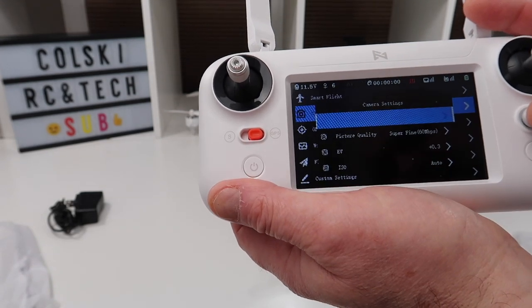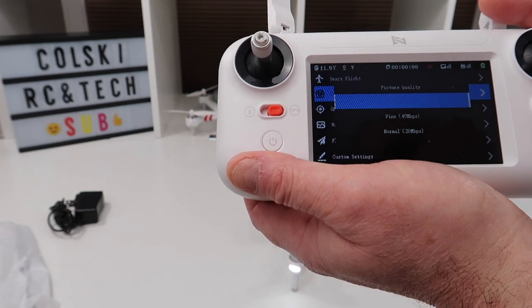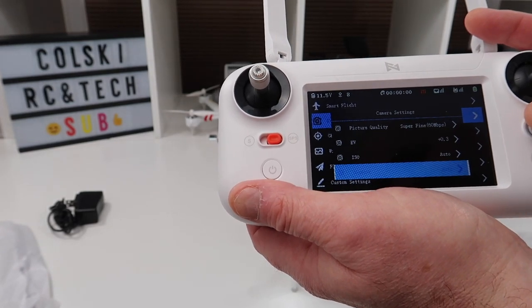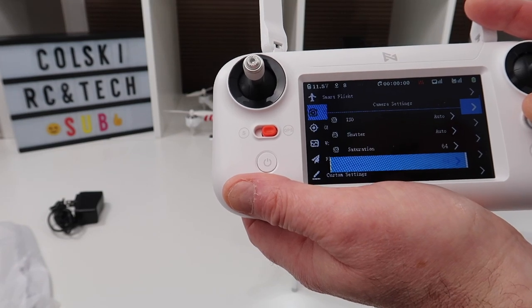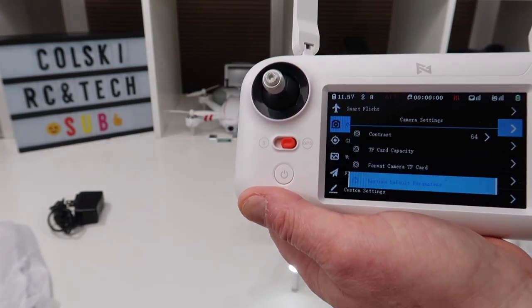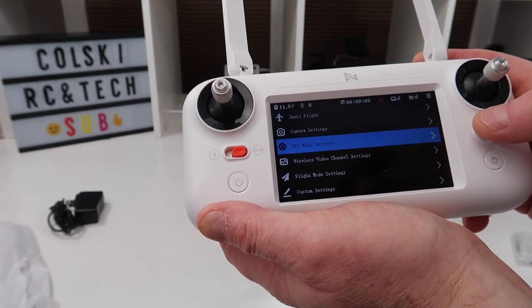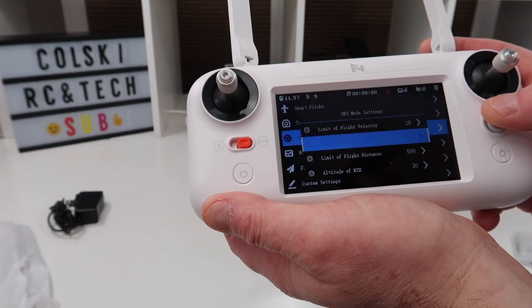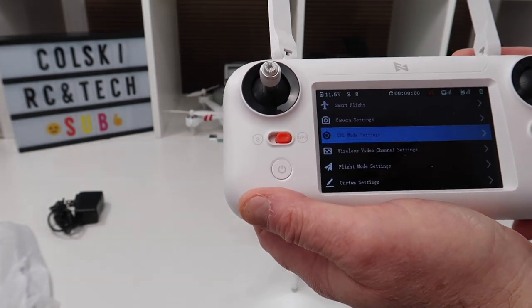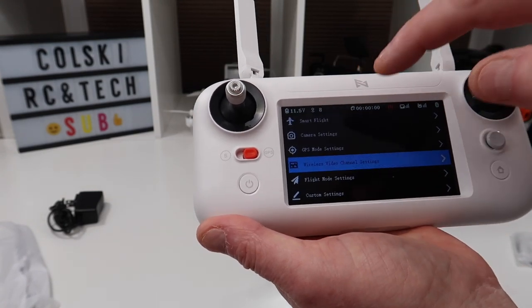Under camera settings, I've got mine set to 30 frames per second. Picture quality can be adjusted to normal, fine, or super fine — super fine records at 60 megabits per second. You can also adjust EV, ISO (leave it on auto), shutter speed, saturation, contrast, and card capacity. You can format the SD card from here too — I always recommend formatting from the drone rather than your computer. This system is so easy to use compared to navigating a phone app; I really do like it.